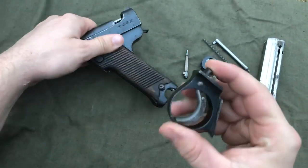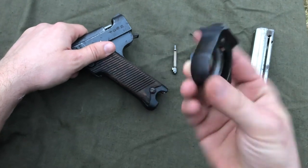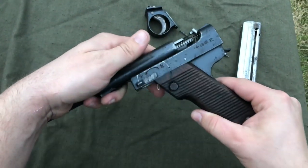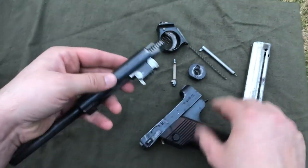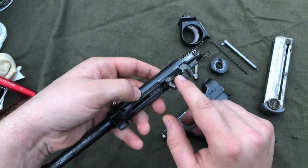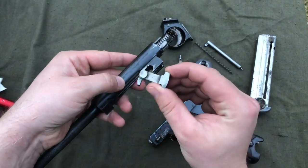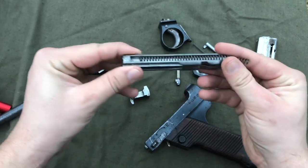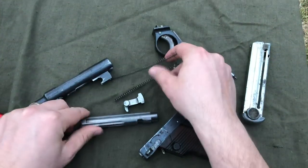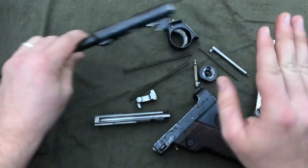The Nambu's trigger is one full contained unit, which makes it pretty handy. The upper will separate from the lower, and up here on the upper you're going to have your locking block, your bolt, and your dual recoil springs — and that's it from the top. The barrel and receiver section are one piece, and the lower receiver is also all one contained piece.